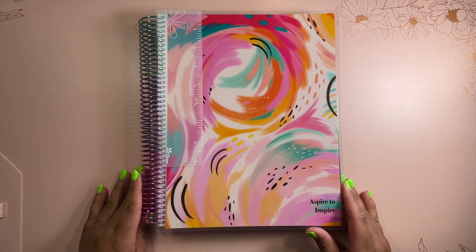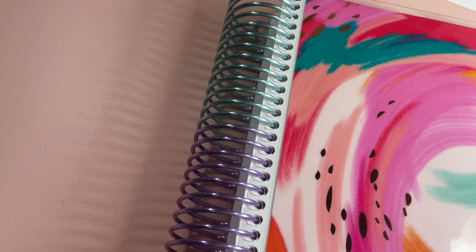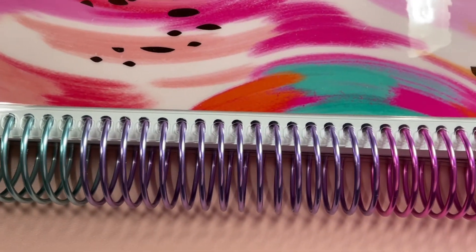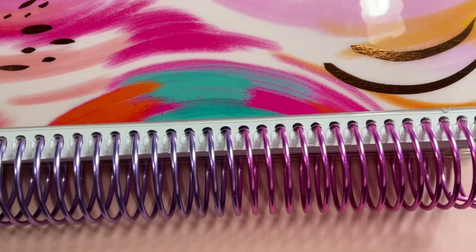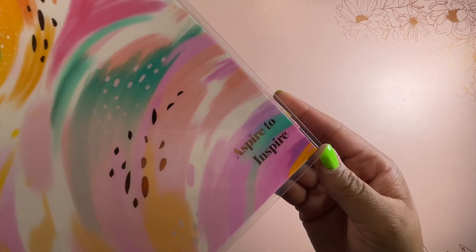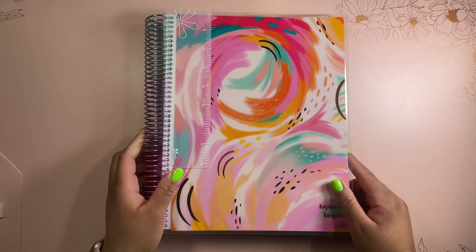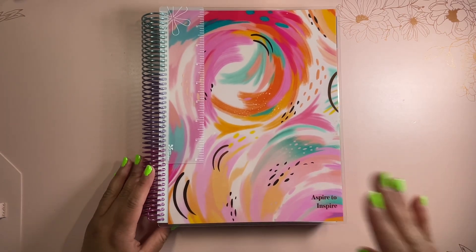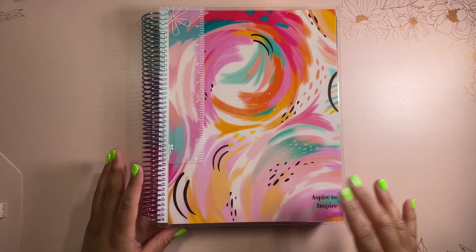The first thing I noticed about this planner was how beautiful this coil is. This is the multicolor coil that is brand new to the Erin Condren brand. I really like how it looks on this planner with the Inspire cover. I have personalization here — it says 'aspire to inspire.' So that is how personalization looks on this planner with this cover, whether you're getting a life planner or a teacher planner.